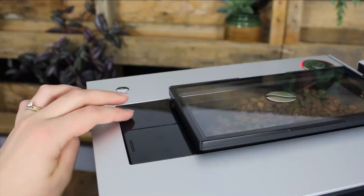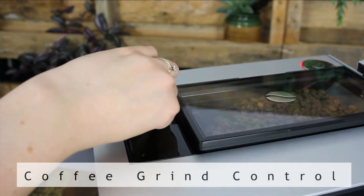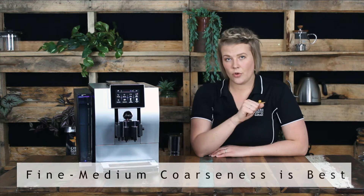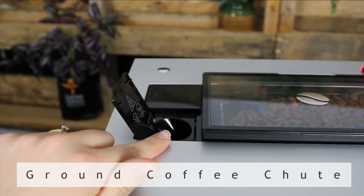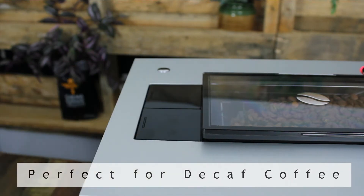Behind the hopper you'll find two little lids. The first has a dial which controls the coarseness of your grind, and our experienced mechanics here at Crema Coffee Garage recommend that you set that grind between medium to fine. As for the chute that you'll find next to it, it enables you to make coffee on pre-ground beans, which is perfect for anyone wanting to use a different bean type like decaf, for example.